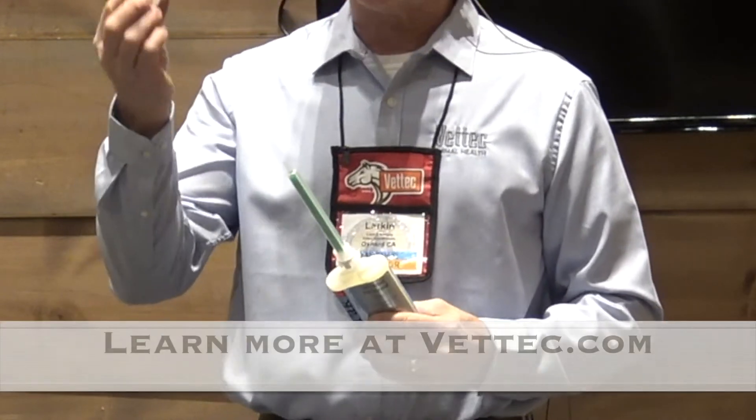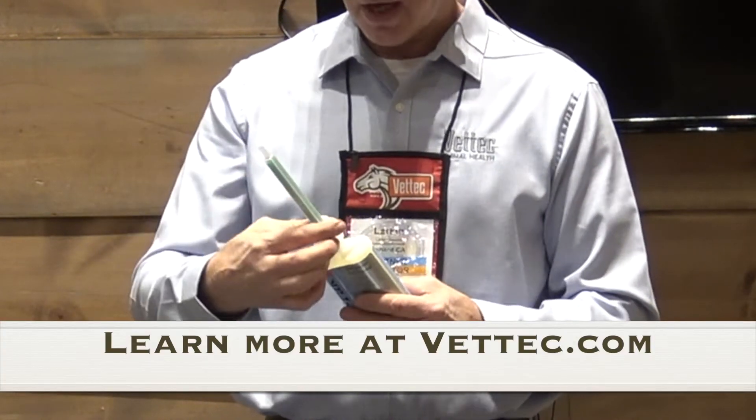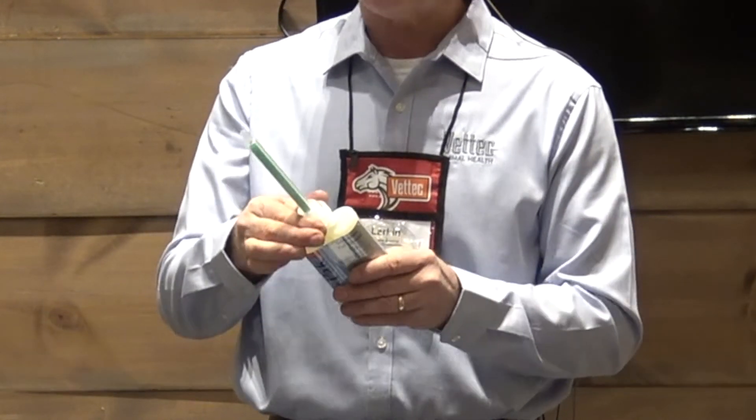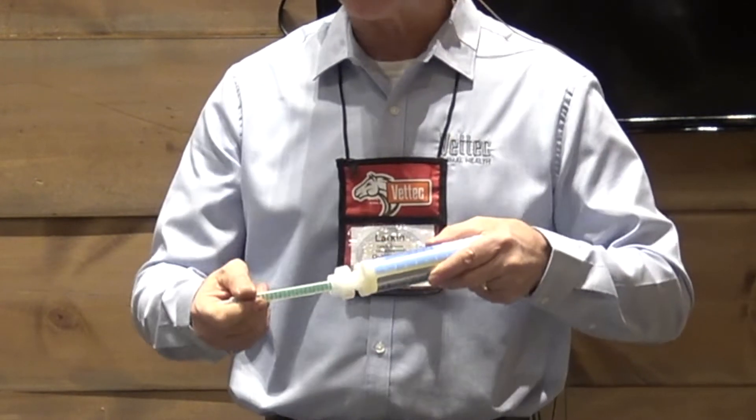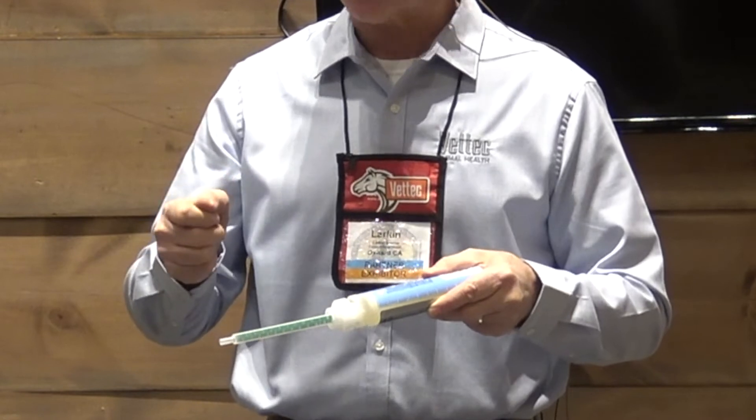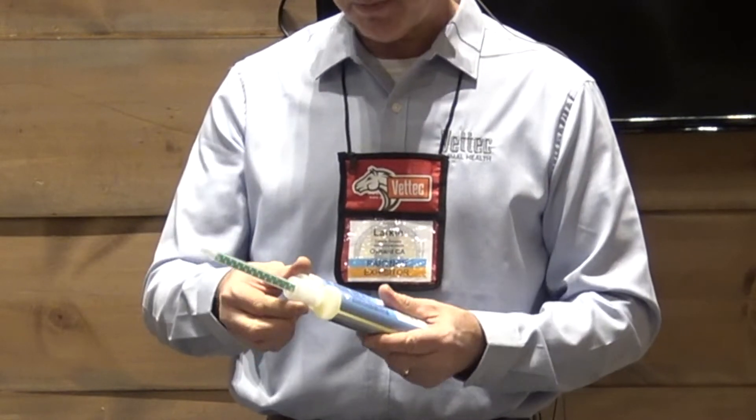One of the other innovations is this locking collar. This collar goes on and locks the mixing tip in place. So if you're dispensing and the horse happens to jerk, it's not going to break the tip off. That's pretty significant.